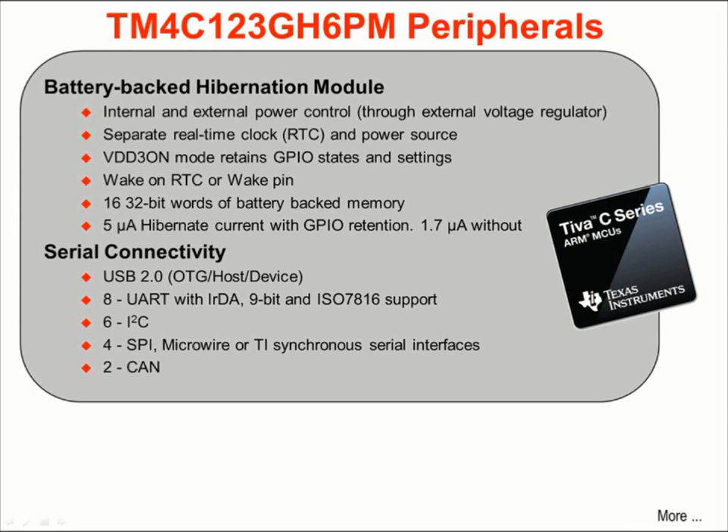The part is equipped with a battery-backed hibernation module. This module provides internal and external power control with the use of an external voltage regulator, a separate real-time clock, and a battery power source. The VDD3ON mode retains the states of the external pins during hibernation to prevent errors or damage to external circuitry. Waking from hibernation can be done on a real-time clock match or by toggling the wake pin. 16 32-bit words of battery-backed SRAM are provided. When configured for GPIO retention, hibernation current is 5 microamps; without GPIO retention and with the real-time clock running, it is 1.7 microamps.